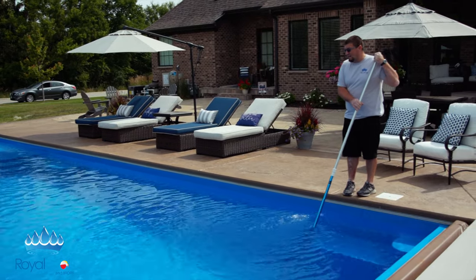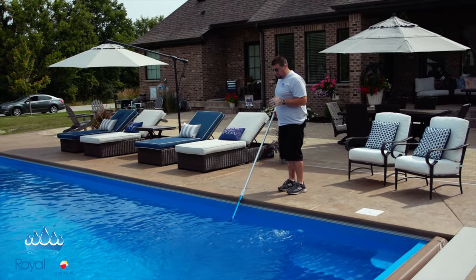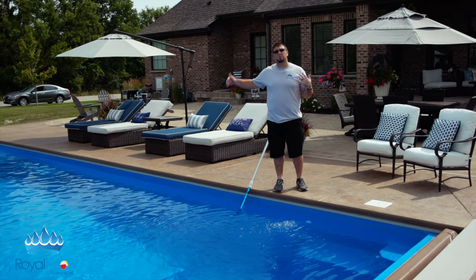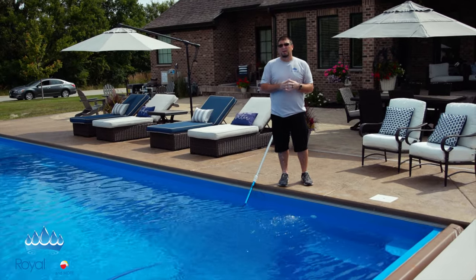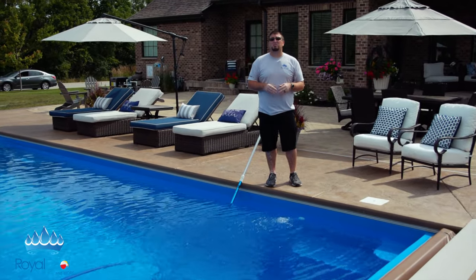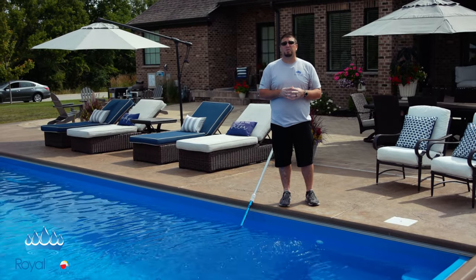Other than that, guys, that is exactly how you set up your vacuum. To break this system down, it's very simple. I just like to use the least amount of resistance — basically I'll shut the pump off, disconnect everything, and turn the valve back over to 50-50, getting off the drains, and then we're back to normal. So there you have it — that is exactly how you vacuum your in-ground swimming pool. If you guys would like more information, please view us at our Learning Center at royalpoolsandmore.com, or check us out on all of our social networks such as Facebook and Instagram. Thanks guys, we'll see you next time.